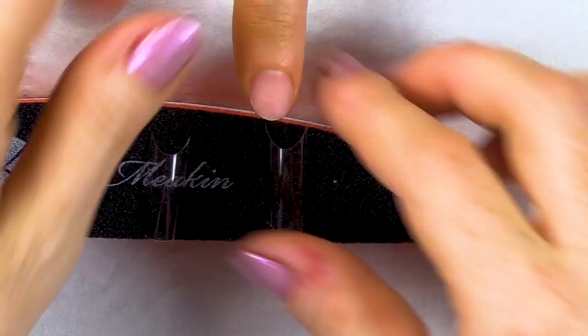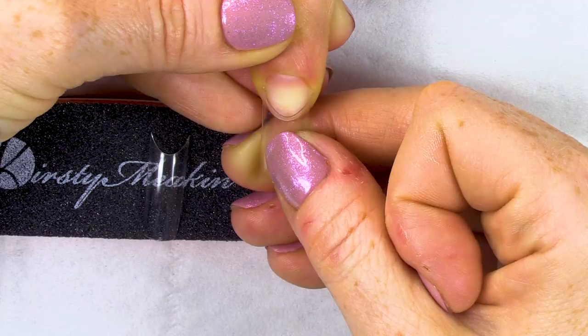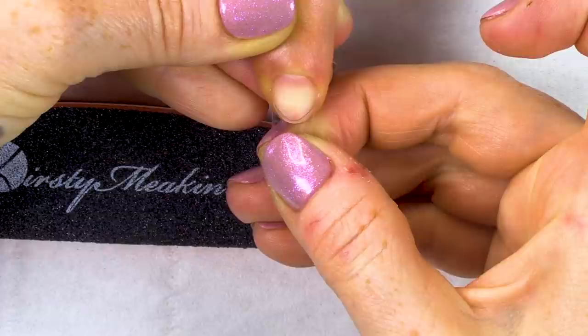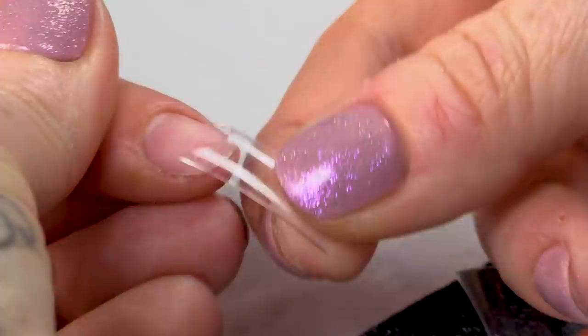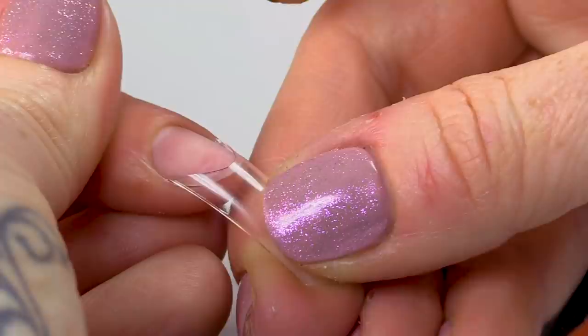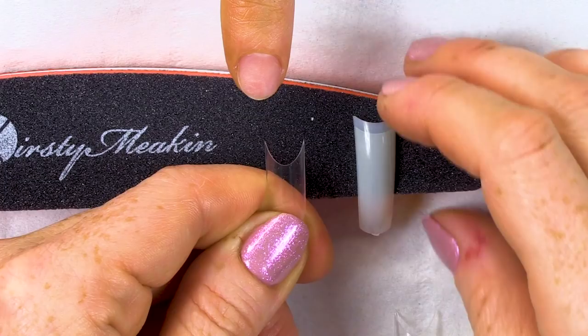If this tip is bigger — it's a seven — you can see that the sides are too big. That's not what you want. This is the kind of fit that you need: it's going from side to side and it fits perfectly with the natural nail, from the side wall to this side wall. Never go for anything too small either.